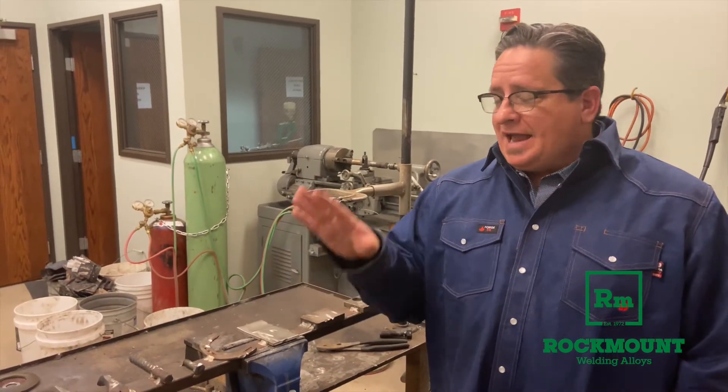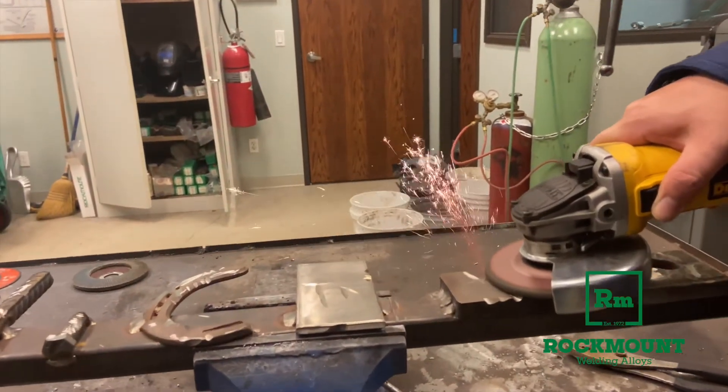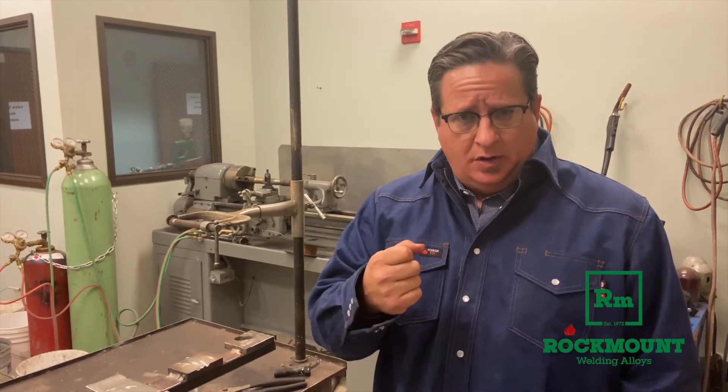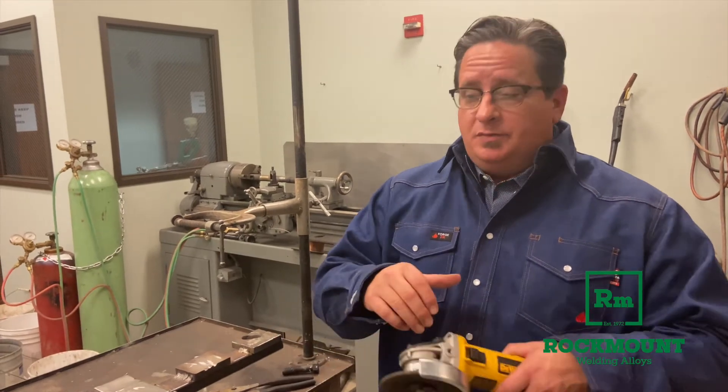You can also spark test other types of material to determine. Sometimes guys working with a casting don't know whether it's cast iron or cast steel. Spark testing for cast iron is a great way to determine that. What you see when you grind on cast iron is there are a lot fewer sparks, and additionally the sparks are more reddish in color. If the fan is short, there are not as many sparks, and it's more reddish in color, that's a cast iron piece. If the fan is broad and more yellowish in color and puts out a lot more sparks, that's probably a cast steel.